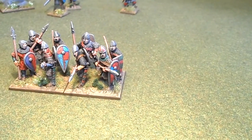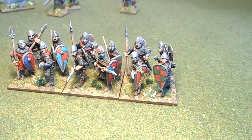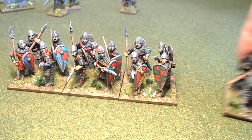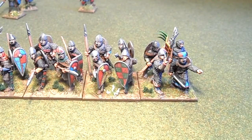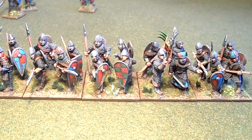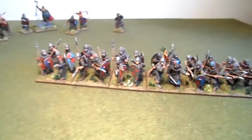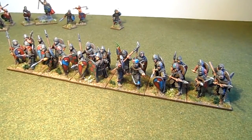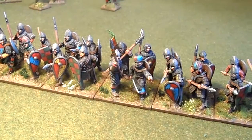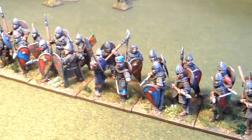That's two, three - that's the command stand. These are Black Tree Design, nicely easy to paint, good-looking figures. This is the unit that suffered from the varnish debacle, but the basing has just given it a little bit of a lift, so hopefully not too noticeable.